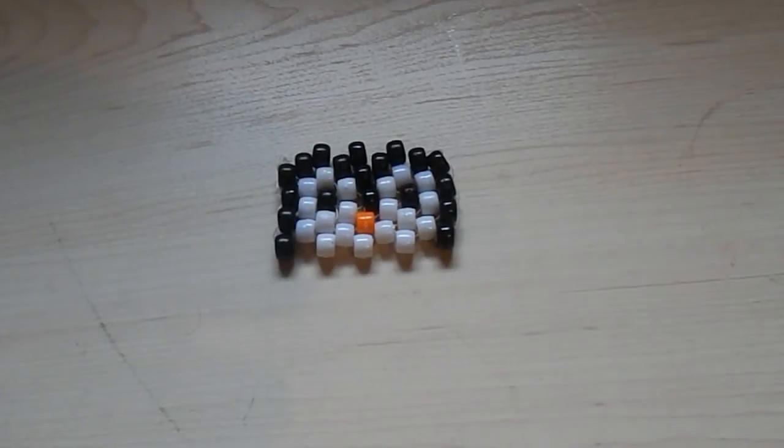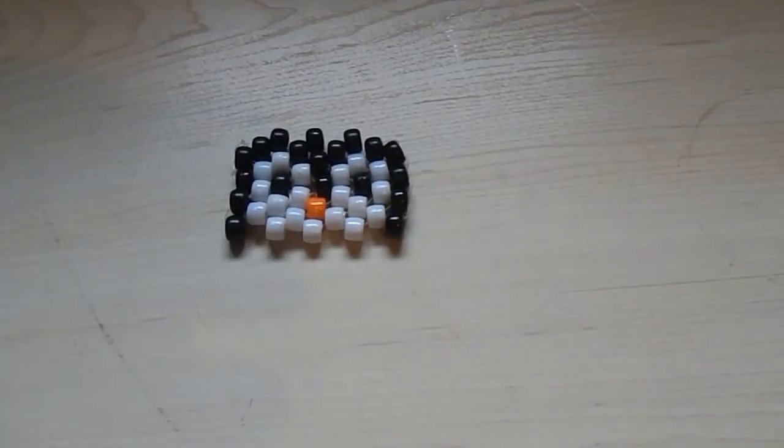Hey guys, what's up? It's 089candy210. Today I'm going to be teaching you how to make a candy penguin.